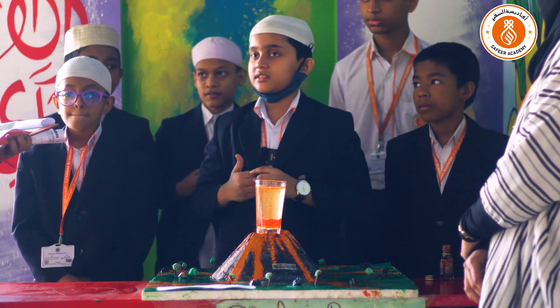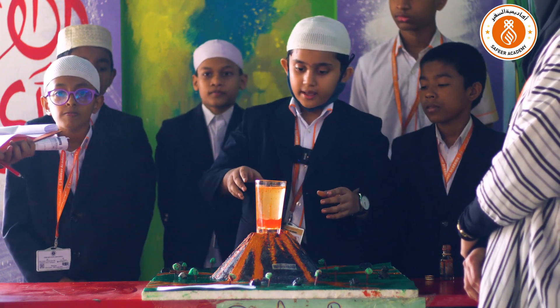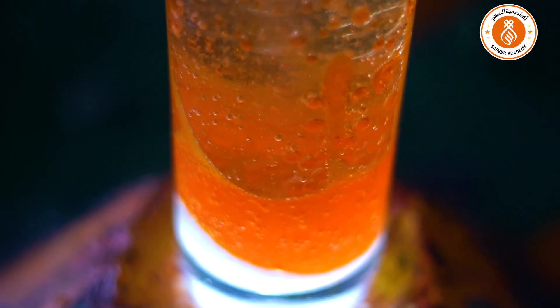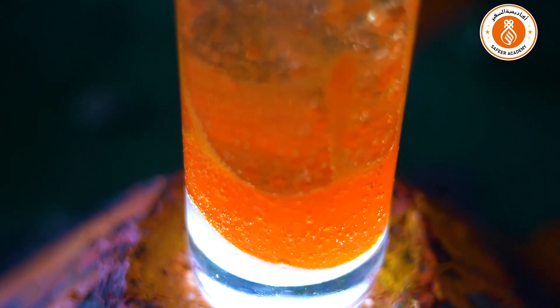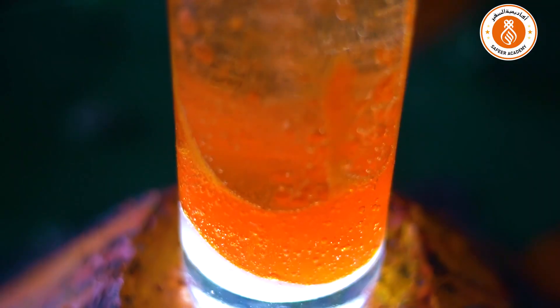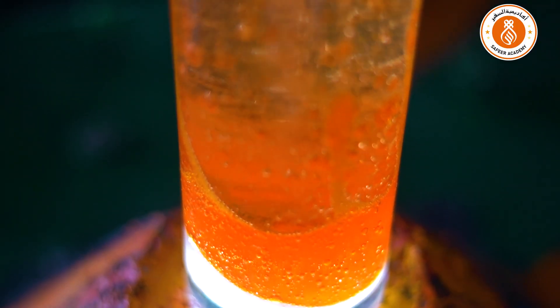Under the sea there's a volcano. This is made when we put some baking soda at the bottom, then fill the glass with oil, then take another glass and put vinegar and some food coloring. When we drop it, the baking soda and the vinegar mix and it starts working. Yes.